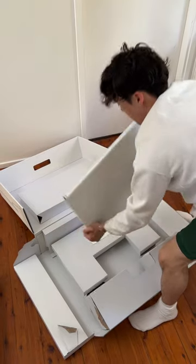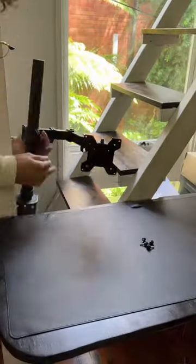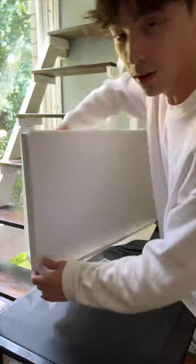I personally got this display to replace the current one at my desk. So first thing I need to do is disassemble the setup and wipe down the table. Now it's time to set up the new display and it's so beautiful.